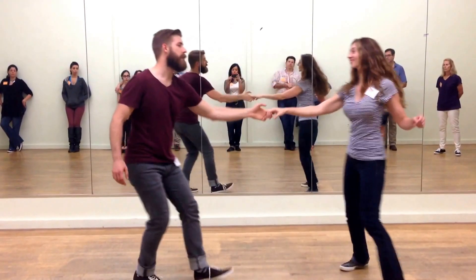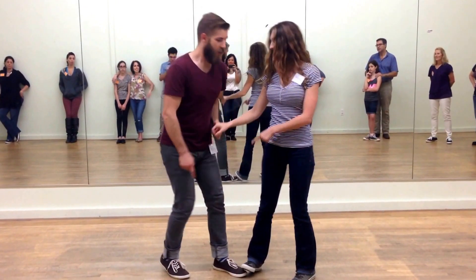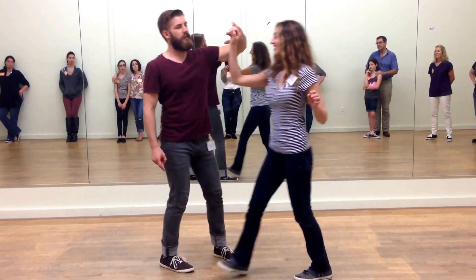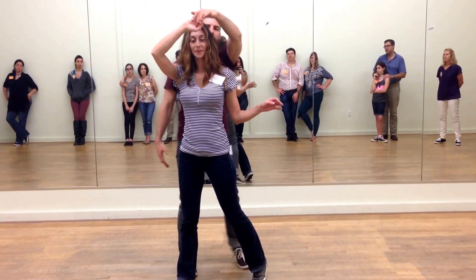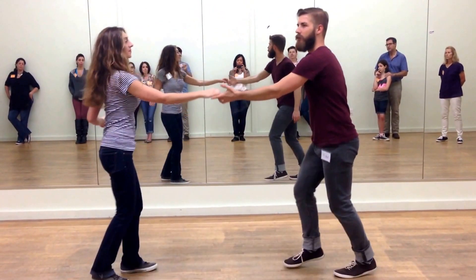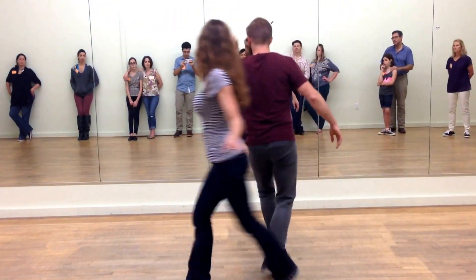Triple step, triple step, boom. Key component here: don't make your partner step on you. I'm asking Vanessa to turn by bringing her in across her face, so the hands go over her head. And then I'm going to turn and bring the hand over my head. That's the difference we have here in terms of making it clear.